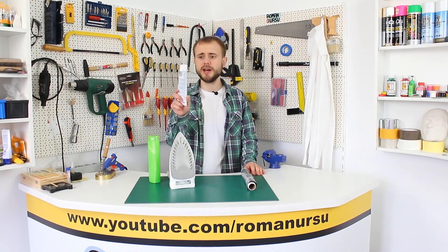Hi, my dear friends! In today's video I'd like to show you a great idea on how to reuse a tube of toothpaste.